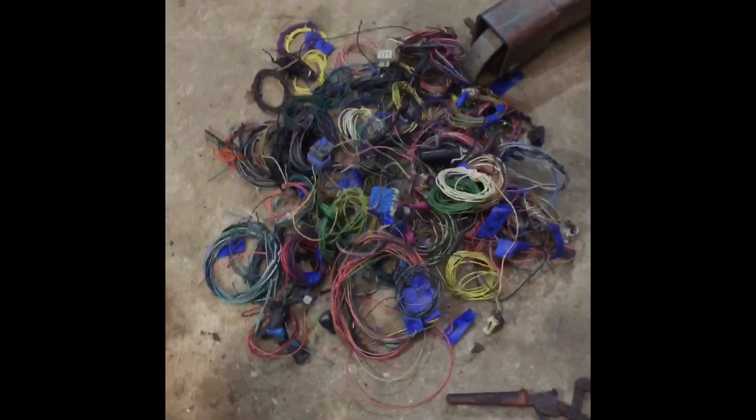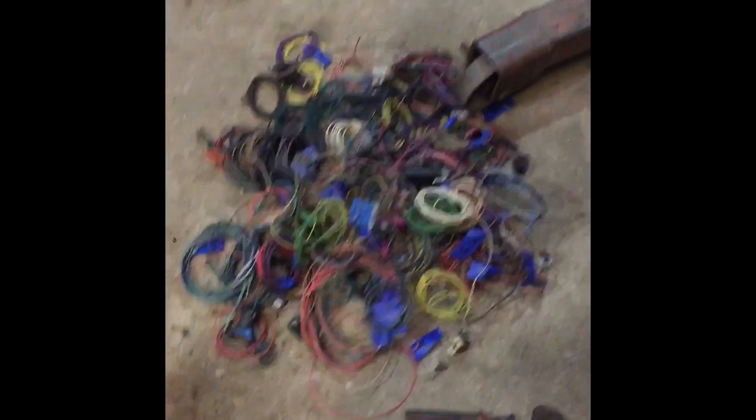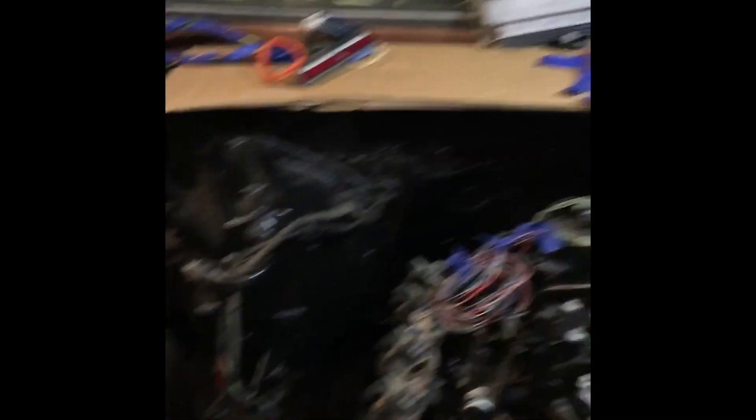I'm using the 4L80E heavy-duty transmission — they're damn near bulletproof with the little LS. I'll show you exactly how much wiring I cut out for my application. There's actually more to cut out than there is going to be left in this harness. What you're seeing right now is the amount of wiring, sensors, plugs, and all the stuff we've cut out of the harness that's not going to be used — as opposed to the small amount of wiring you see that stays.